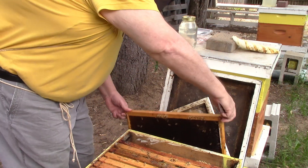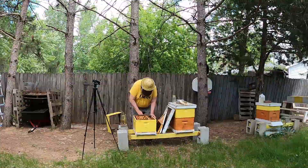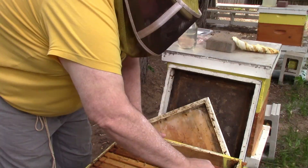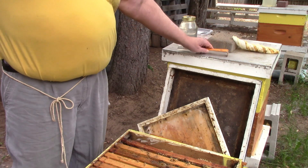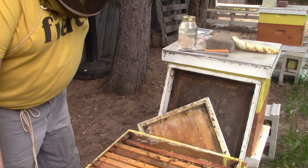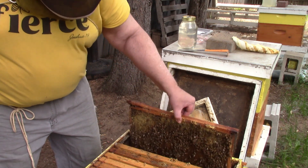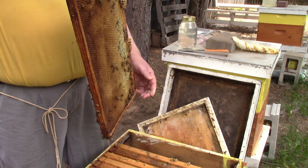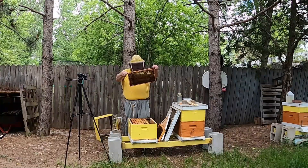We've got a frame full of sugar syrup and nectar — it's very, very full. This is a broken frame, but it's full of nectar and honey.